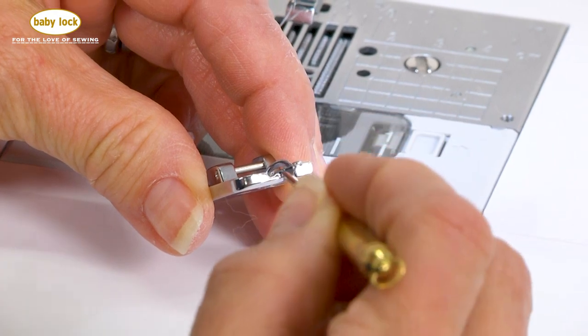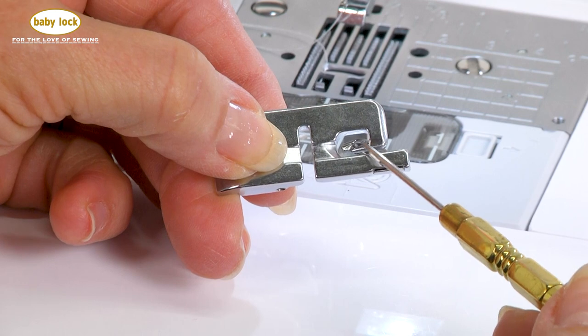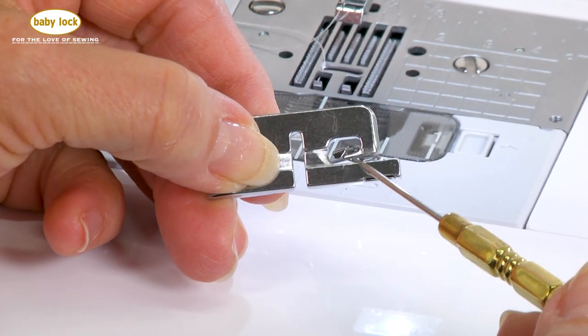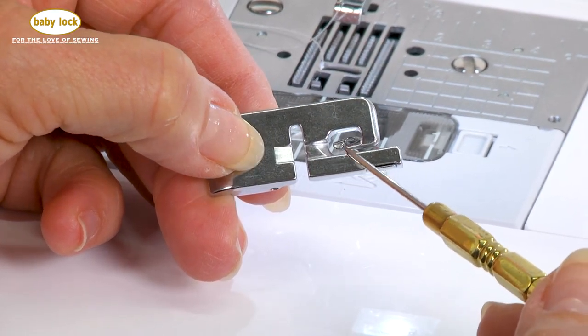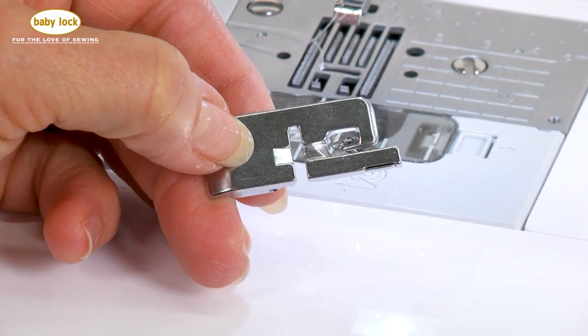Let's take this over and take a look at this foot a little more closely. If you look right down in the front, you'll notice that there's a curl, and on the bottom of the foot you can see that you've got some space here and in the back, which will allow your fabric to curl underneath and be able to be stitched on.